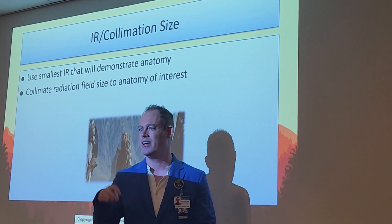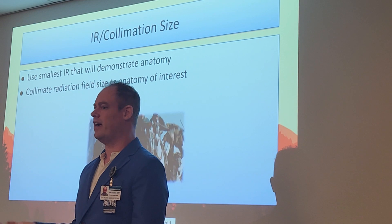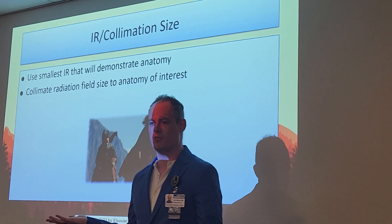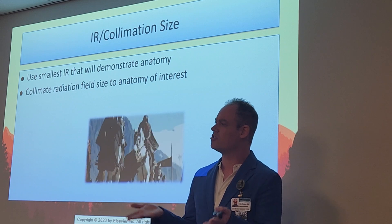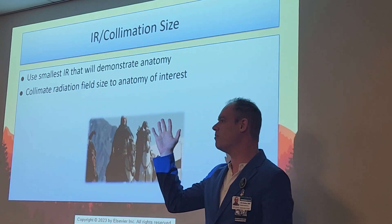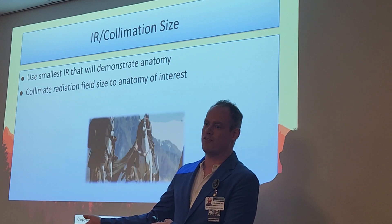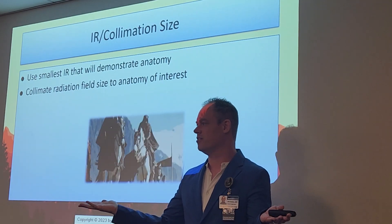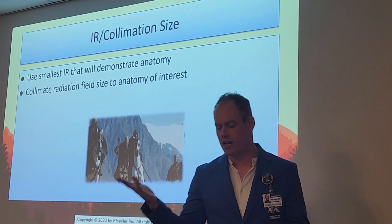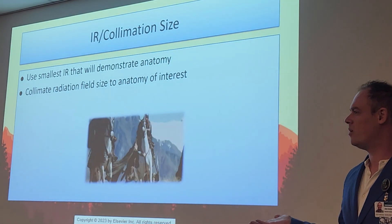Even deleting images leaves a trail. I've seen techs take the wrong body part and delete it thinking no one would find out — but you can always restore deleted images in PACS as a super user. You can't hide anything anymore. Just do it right the first time. If you make a mistake, own up to it. It's always better to own up to a mistake than to hide it. You're going to take the wrong body part at least once — that's human. Honest mistakes are forgiven; hidden mistakes get you fired.